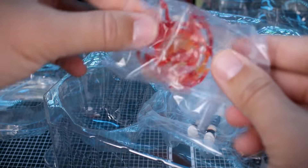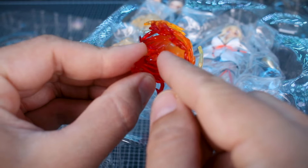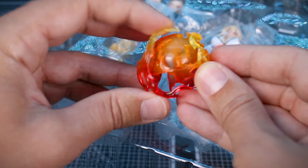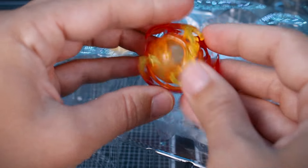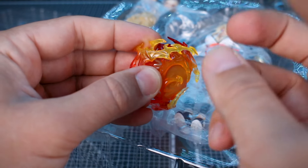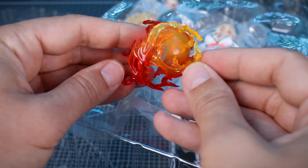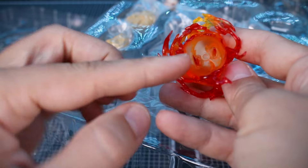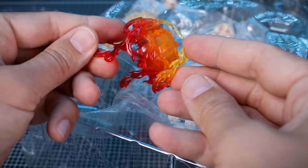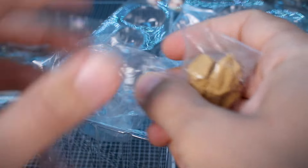In the top tray, let's start with the flame effect, which looks really nice — very good quality. It has a central core piece with softer plastic outer pieces around it, so you don't have to worry too much about accidentally breaking them. There's a nice color gradient going from red to orange to yellow, and there's a hard point inside where you'll be plugging this onto an effect base.